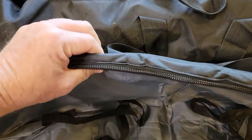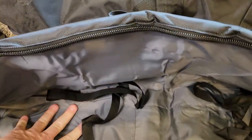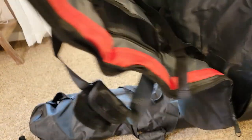I can tell right away this thing has a lot of padding, and it's not super heavy.